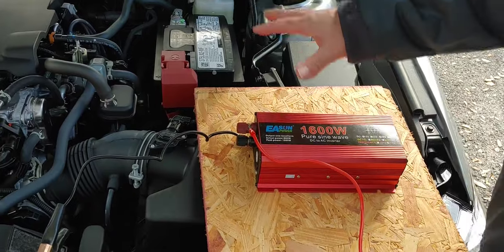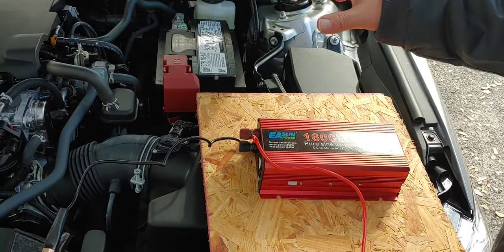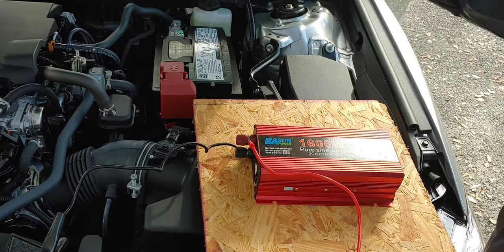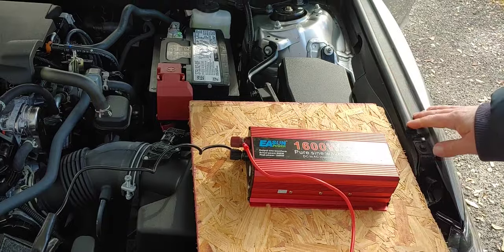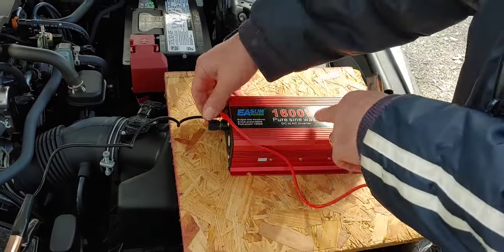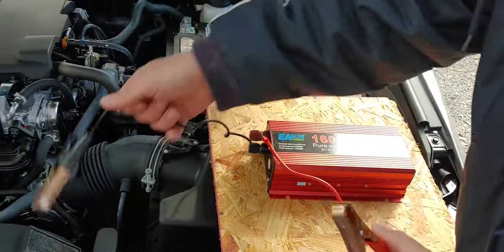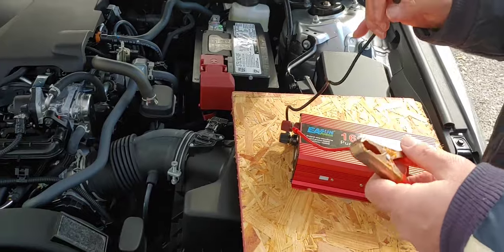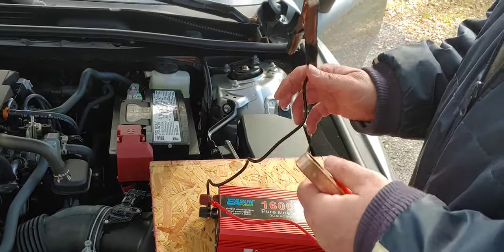Simply because once the battery starts to go down, you can start the car up again and charge the battery right back up. So for a night or several hours, it is a good solution. Don't want to lose food in your refrigerator or what's in your freezer, and you don't want to lose your capability of keeping your kids and family warm or cool, depending on the time of year.